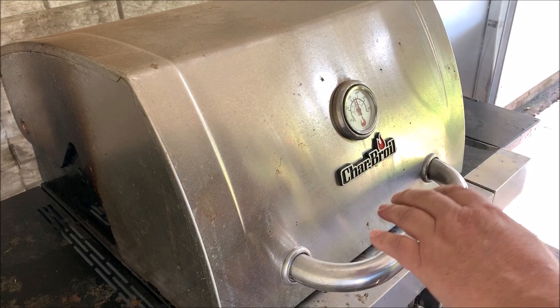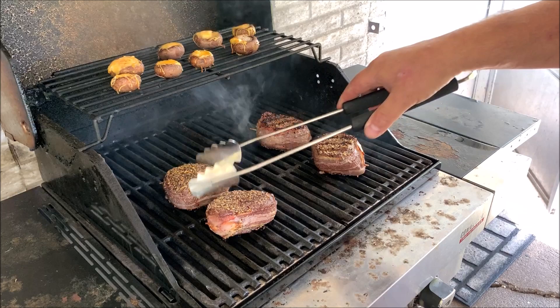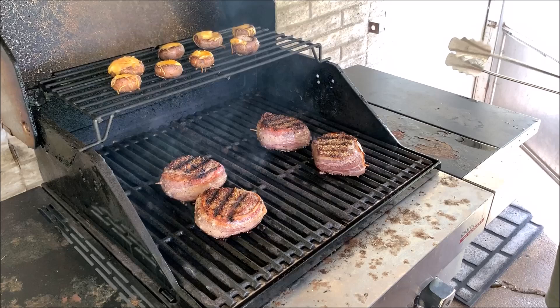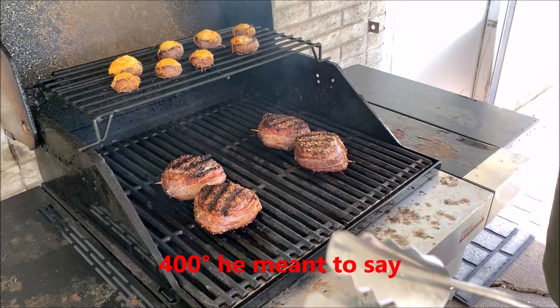It's been a couple of minutes — let's take a look. Look at what that's doing. Let's flip it over. Got a good sear going on that side. You can see the bacon is just cooking, it's not flaming even though it's dripping. The mushrooms up top are looking pretty tasty — they won't be much longer. We'll let it ride there for a little bit. Looks like we're still holding about 400 degrees. Look how that's cooking up. No flame-ups, no anything — nothing fancy going on here.